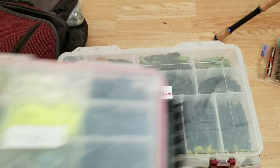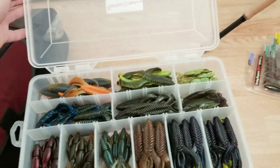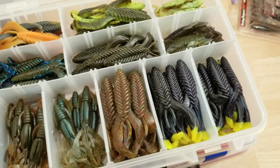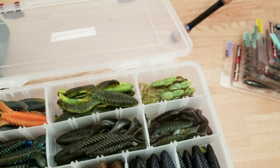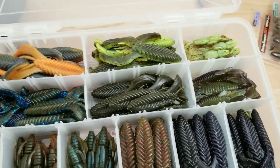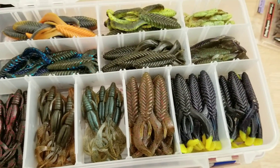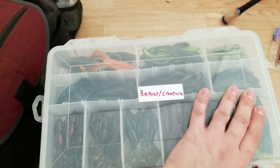Here we go into beaver and creature baits. These three down here at the bottom are Kytex, and then some others I don't remember the name of — I know I got a ton of them. More Kytex up top — those are the Bombs. Pretty much natural crawfish colors: green pumpkin blue flake, solid green pumpkin, green pumpkin red flake/watermelon, and black with chartreuse or blacks and blues.